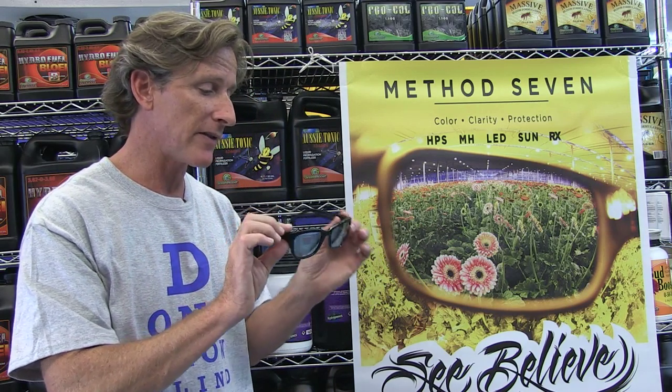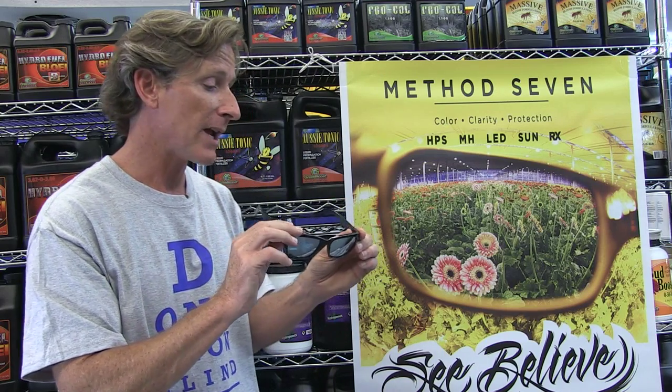So this is the Coup for Method 7 — the Coup HBS Plus for high-pressure sodium bulbs. It's a beautiful little frame, and it's limited edition, so get it while it lasts.